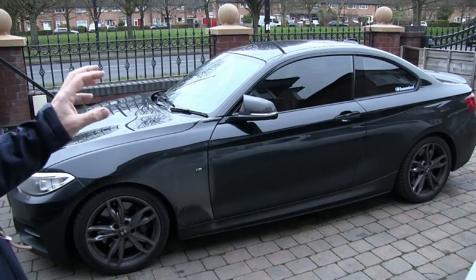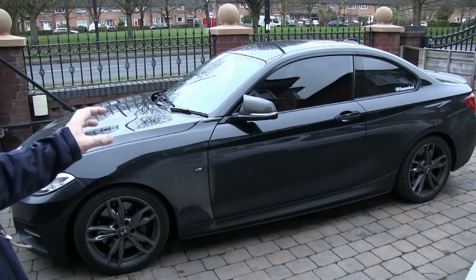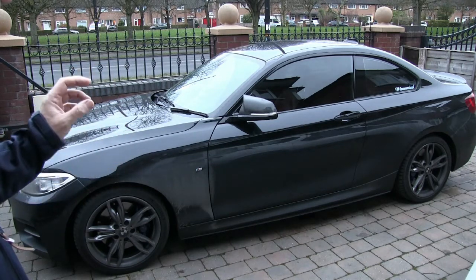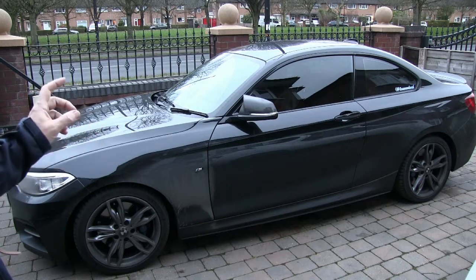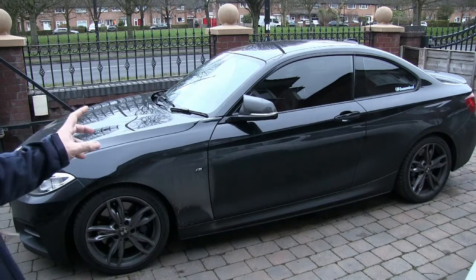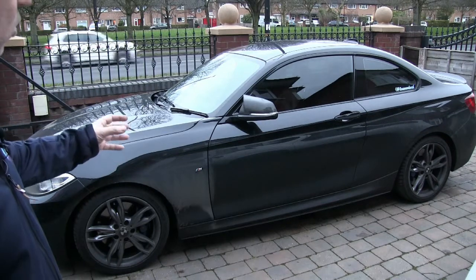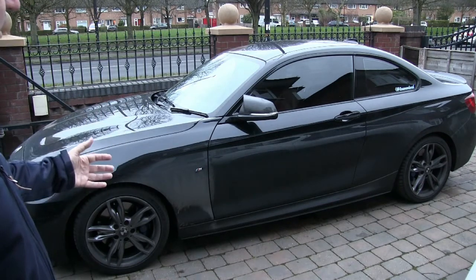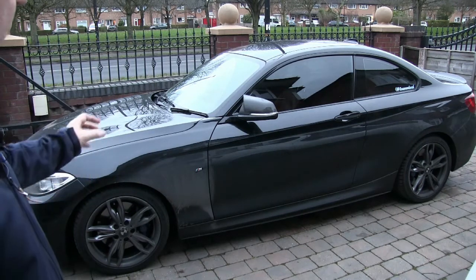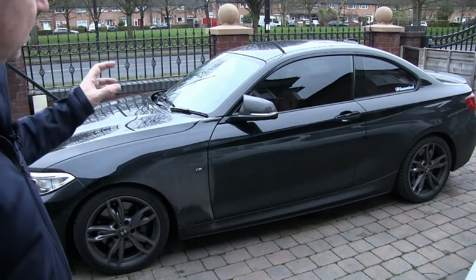Our main objective on either a maintenance wash or a decontamination wash is to get as much of the road film and grit off the surface of the vehicle before we go anywhere near it with a wash mitt. That will always be our main priority. We assess the vehicle first on the maintenance wash program. If it wasn't heavily contaminated, we would go straight on with a snow foam application.